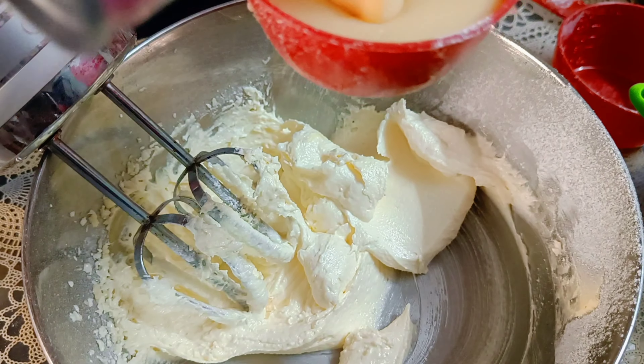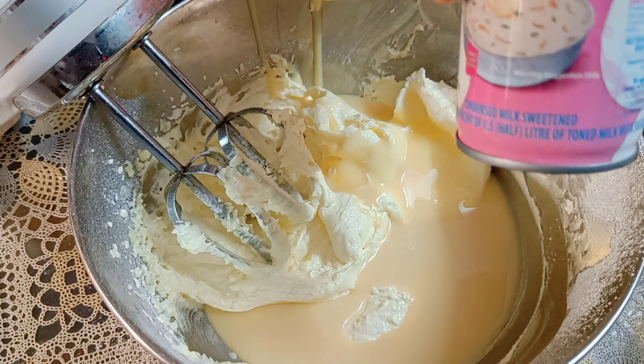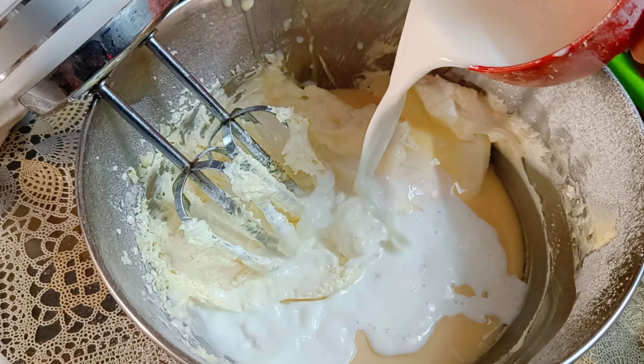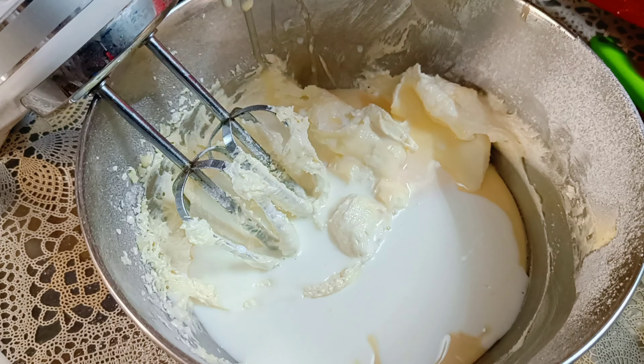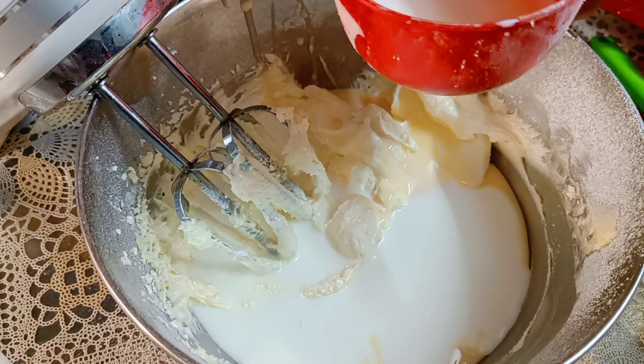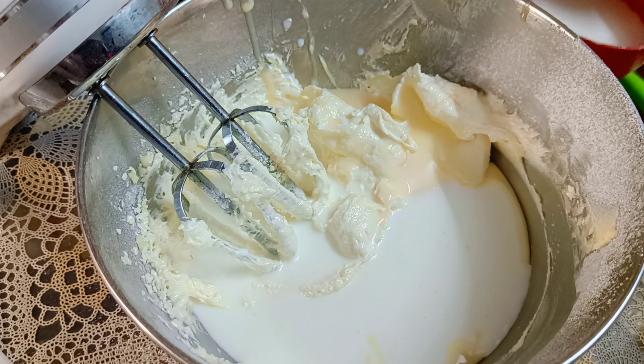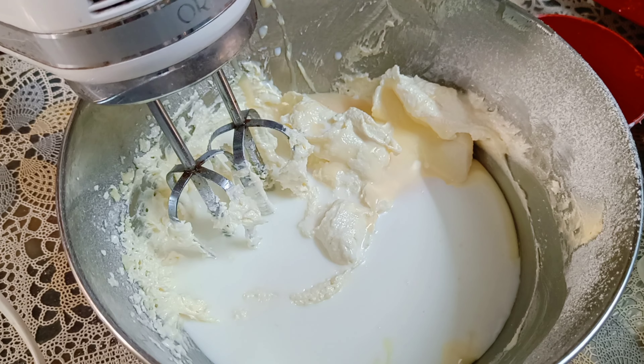Now we will take half a cup of condensed milk. I am using condensed milk, and then I will use 1 cup of milk. I will save a little. If I need to adjust the consistency, I will add 1 cup of milk; otherwise, I will be able to mix it slowly. I will prepare the cake batter accordingly.